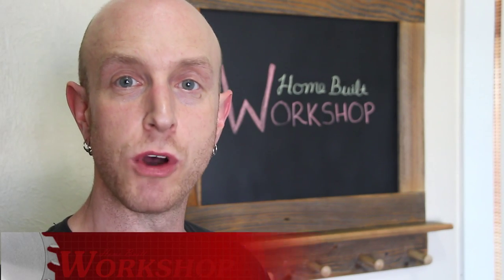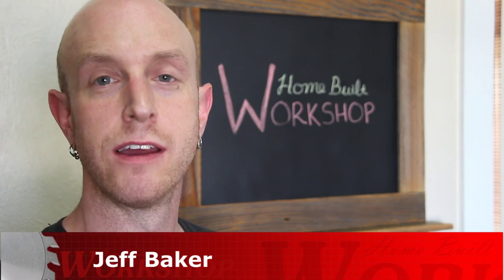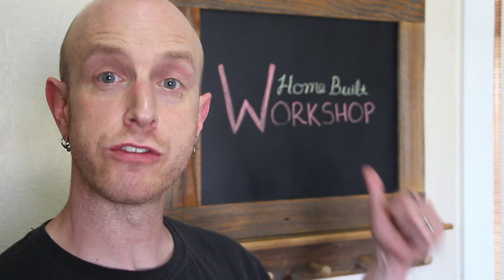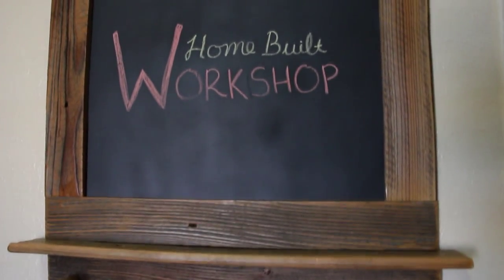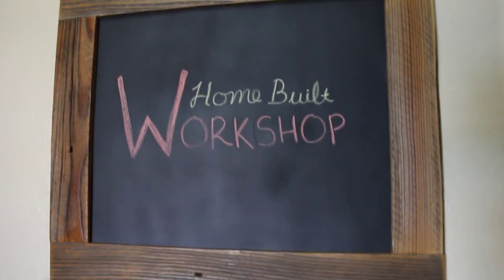Hey everybody, welcome to Home Built Workshop. I'm Jeff Baker. In this episode I'm gonna build this chalkboard coat rack to hang in my daughter's room. It's got some hooks so she can hang her coats and jackets and a chalkboard surface so she can draw and color on.